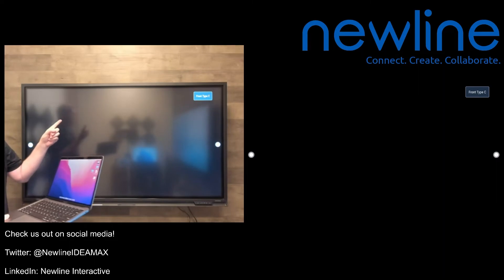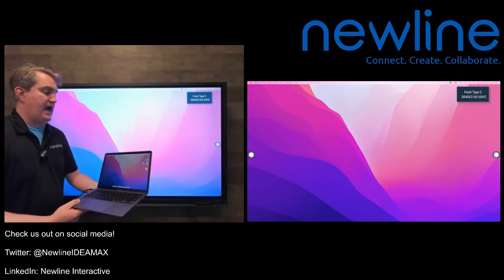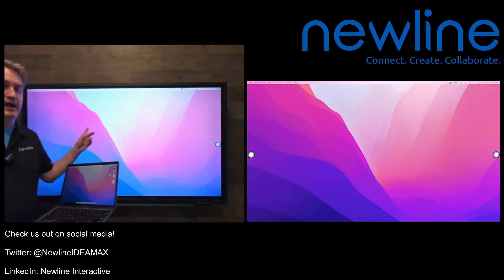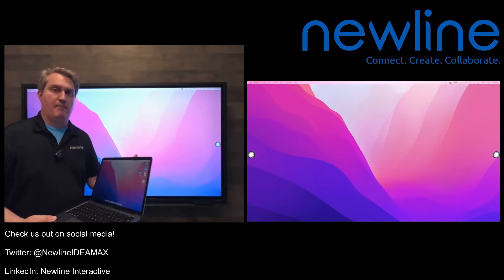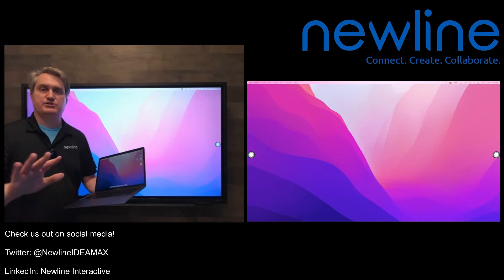Here's another nice thing that happens. Once I've plugged that in, you can see what the panel just did — it actually automatically chose my Mac as the source. It's one of the great things about this panel: when you connect a source, it will automatically, by default, put that source on the screen for you so that you don't have to press any buttons to do that.